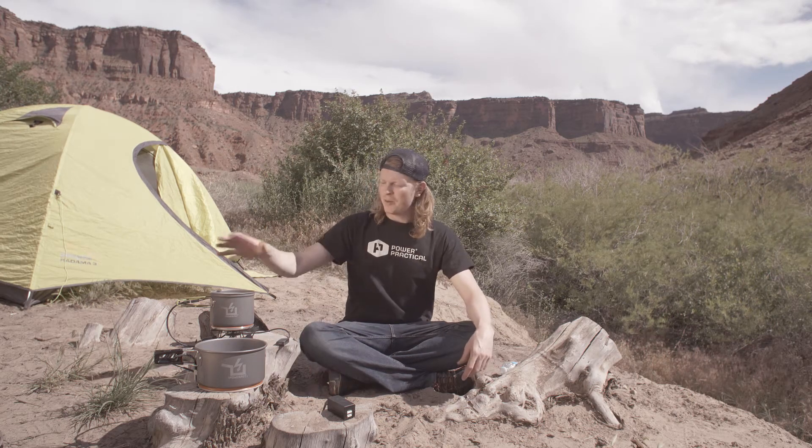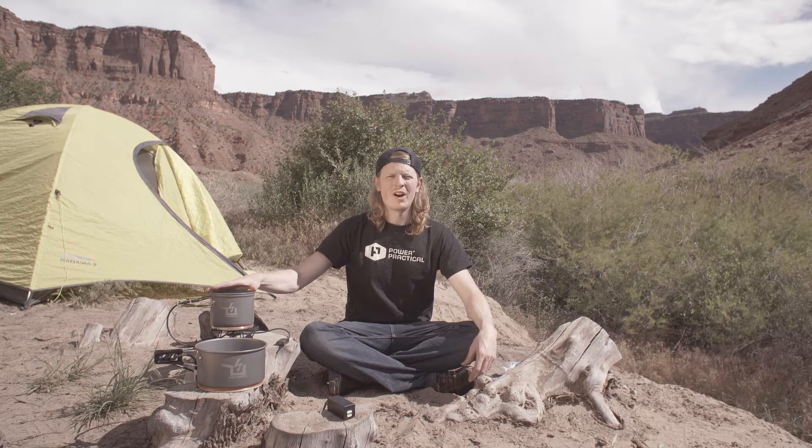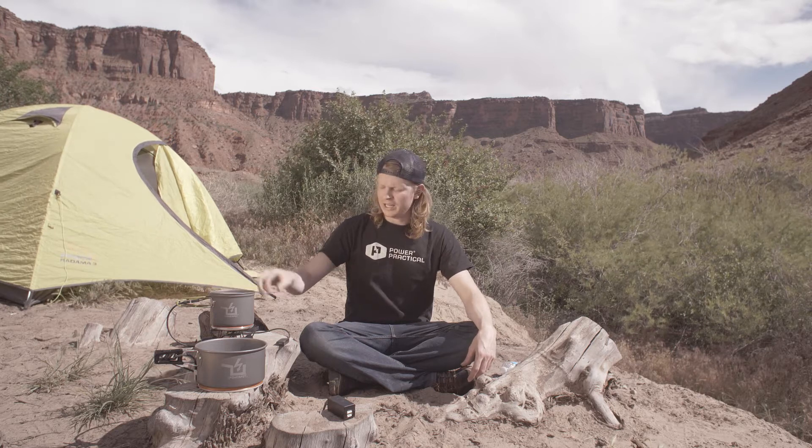What's the difference between the PowerPot 5 and the PowerPot 10? The PowerPot 5 is a 1.2-liter pot that generates 5 watts of power. It includes a cable with a single USB port.